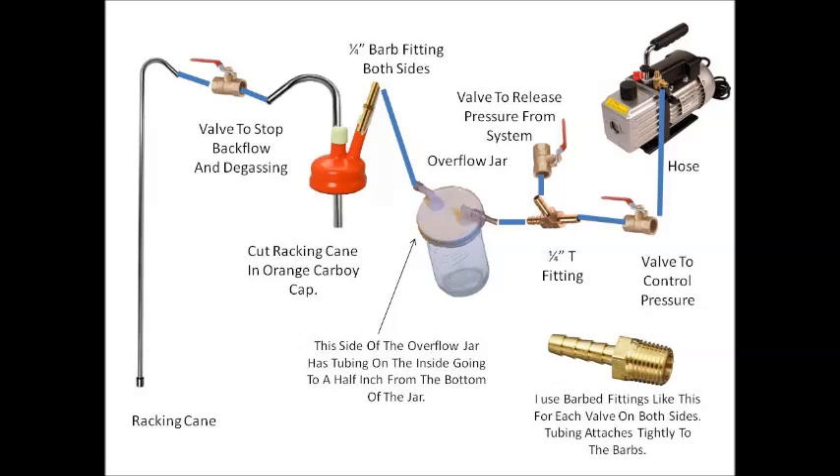The vacuum pump will break if it gets fluid into it, so you have to have an overflow container. I made this out of a mason jar. Basically, if the wine in the receiving carboy overflows and goes through the tube toward the vacuum pump, it won't reach the pump because the jar will catch any overflow coming through the orange cap.